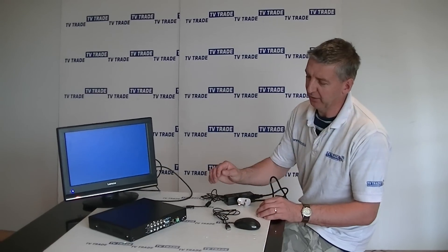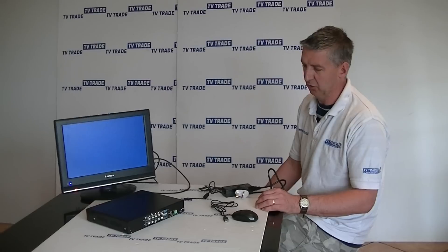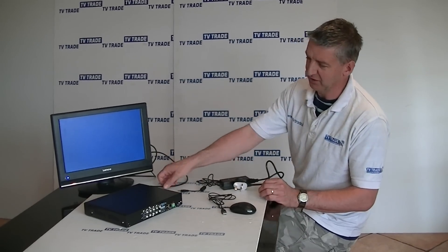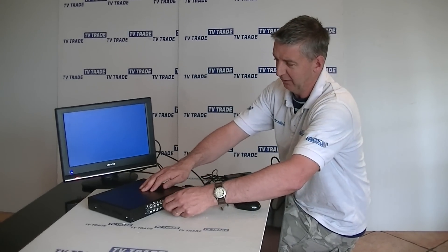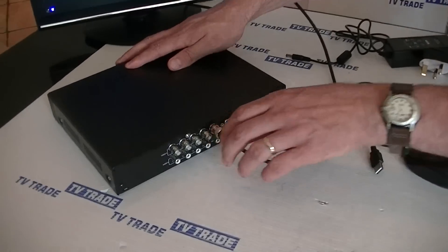Hi. Having successfully installed the internal hard drive into the DVR, the next step is to actually format the hard drive. So we just need to do a couple of preparation steps before that. First thing is I'm going to grab this BNC lead and connect it from the output from the DVR directly onto the BNC itself, or connect it onto the TV itself.